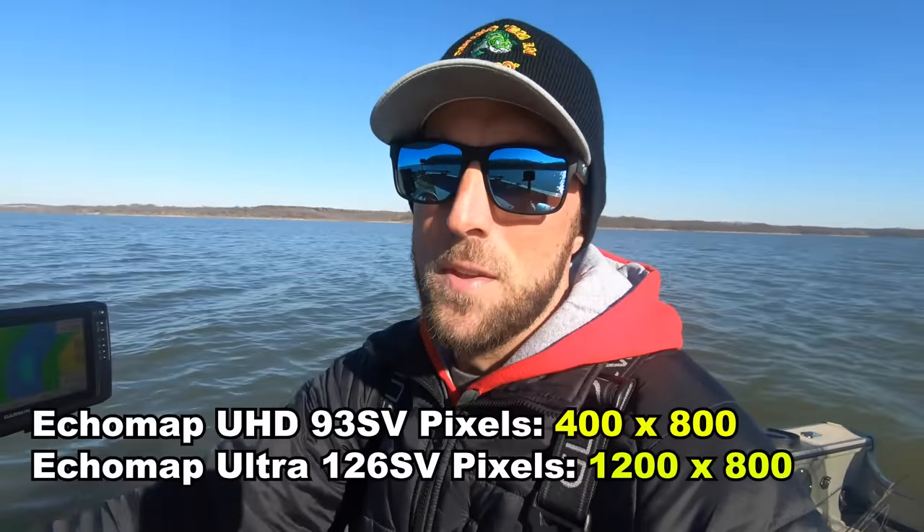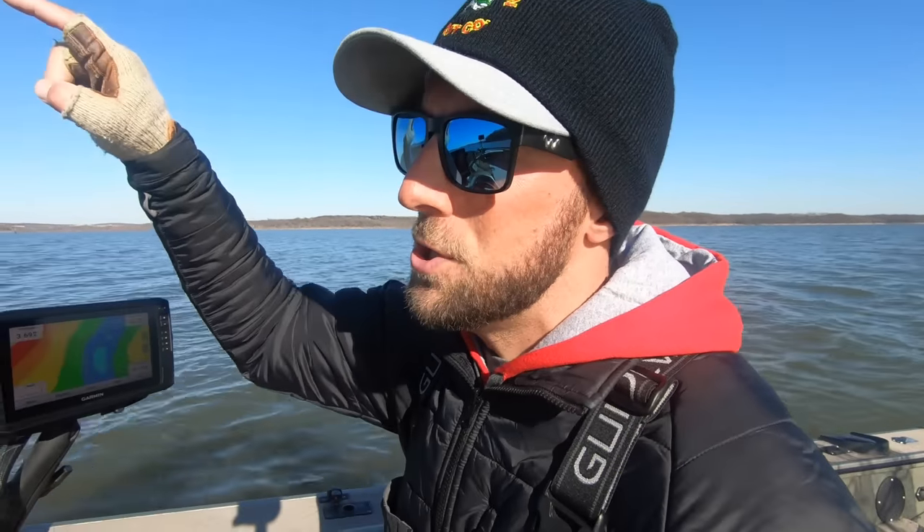A lot of guys always ask in the Garmin Fishing Electronics Facebook group if the GT56 is worth the extra $500 — I say absolutely yes. That image is a clear example of why you should go the GT56 route, and a great example of using the zoom magnify feature. That doesn't mean you have to rush out and spend $3,000-plus on the Echo Map Ultra 126 — but the benefits include a much larger screen for split screens and a much faster processor. The 93 SV feels a little choppier whereas the 126 has a much smoother return. If you have a 93 with the GT56 transducer, you can do the exact same thing.